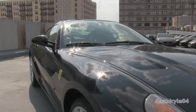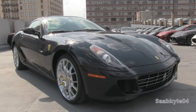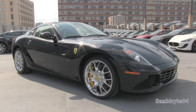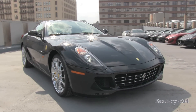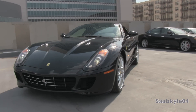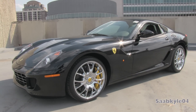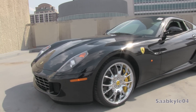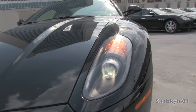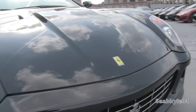Before the world was introduced to the all-new F12 Berlinetta, the Ferrari 599 GTB Fiorano represented the most powerful and advanced GT car the brand had ever produced. It's an aluminum-bodied two-seater with one of the most power-dense engines of its day — 103 horsepower per liter, a gain of 14% over its predecessor. Its name is derived from its engine displacement divided by 10, while GTB stands for Gran Turismo Berlinetta, and Fiorano refers to Ferrari's test track.